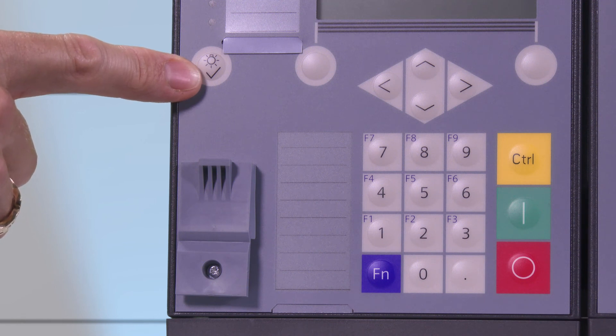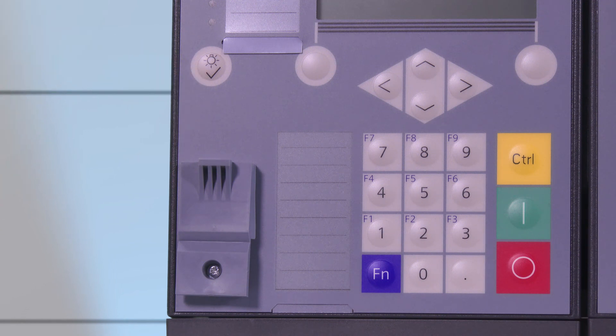Let's now have a look at the expansion module on the right side next to the base module. This expansion module has only a blank operation panel, meaning only a front cover without any functions. In the next video I will show you the main characteristics of the rear side of the device.